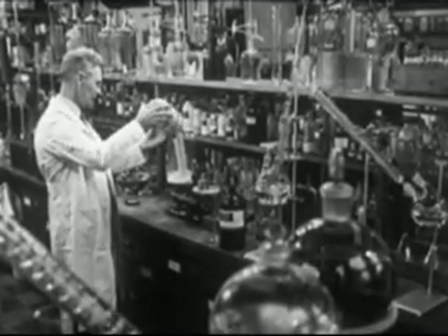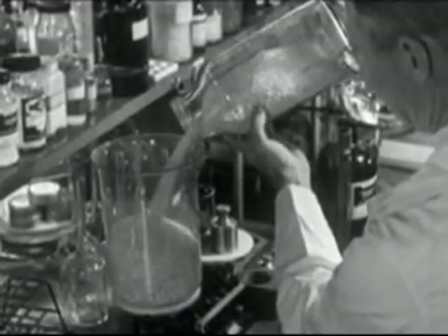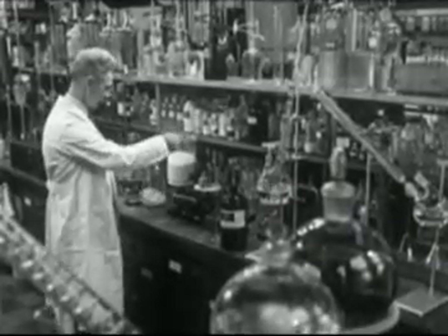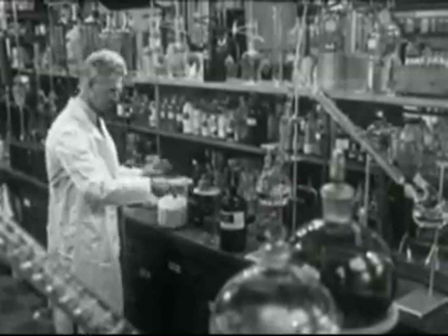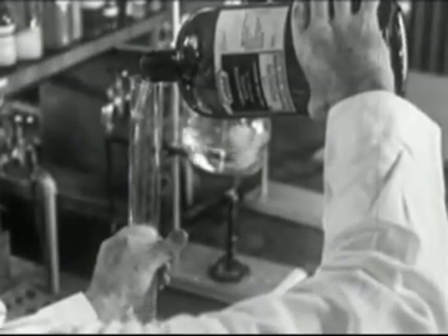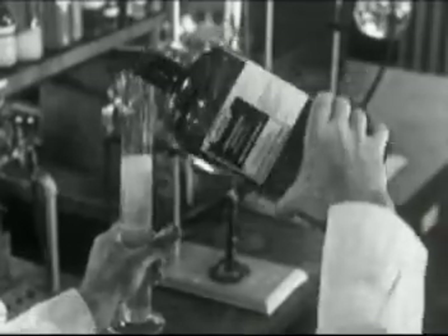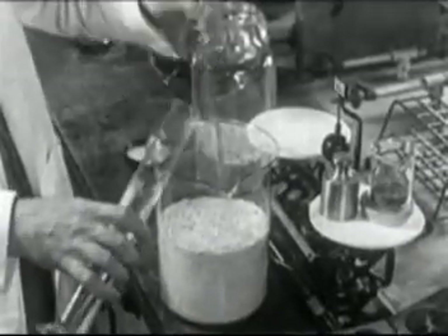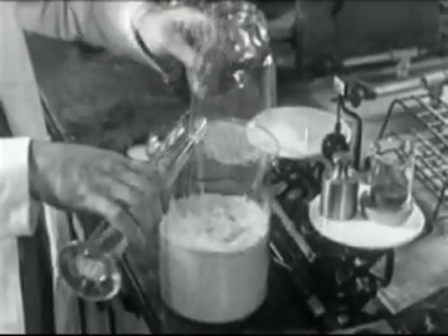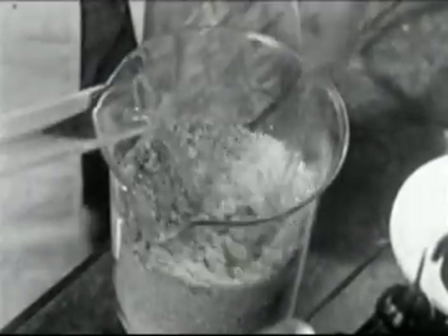Many industrial chemists are working to find new uses for soybean oil and soybean meal. This chemist, Dr. Brother, is striving to improve a process by which the soybean meal is made into a hard and strong plastic. After long and tedious labor in the research laboratory, he may discover new procedures or new products which the engineering chemist can put into large-scale production.